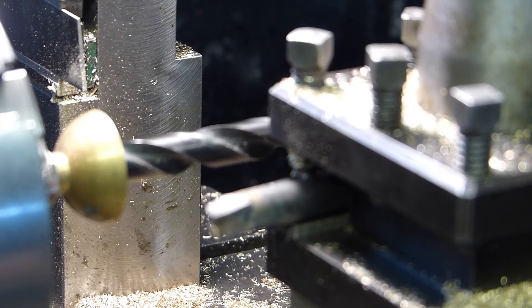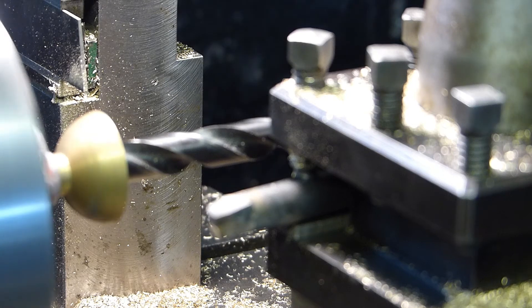What I'm doing now is slightly deepening this half hemisphere. You've got to be careful you don't drill too deep, otherwise they'll just drop off the small boss — you just have to play it right.